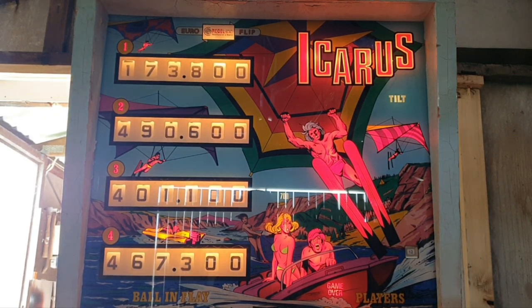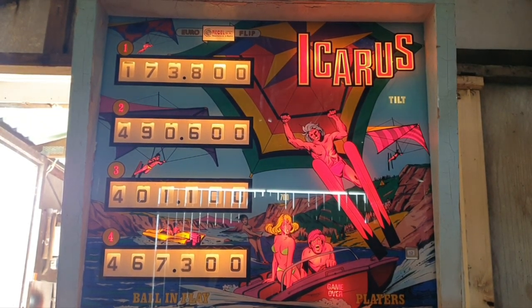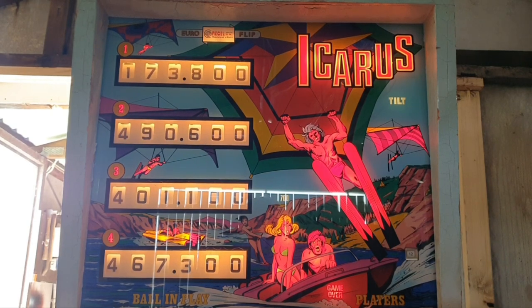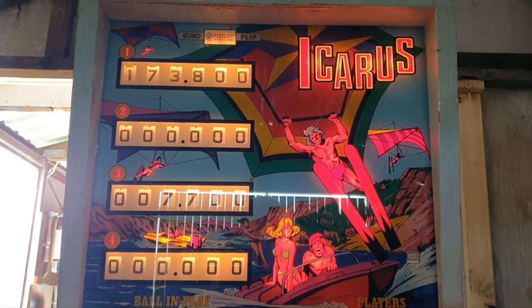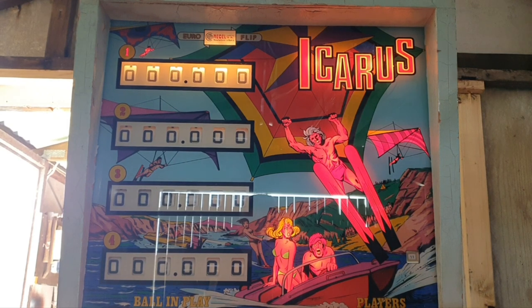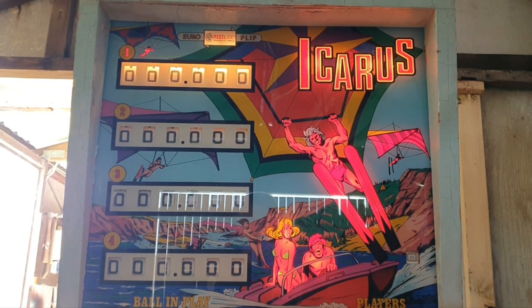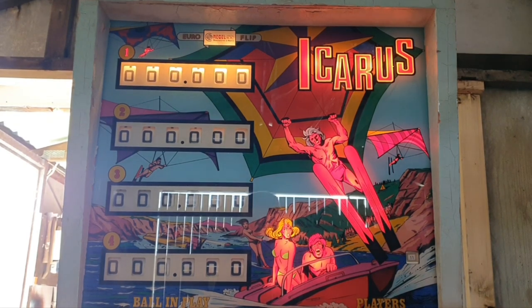We've reassembled the game and put everything back together. We'll start it up and we should see the reset sequence — I think they start with player four. Let's have a look. It sort of goes backwards. Okay, so that's all reset now.